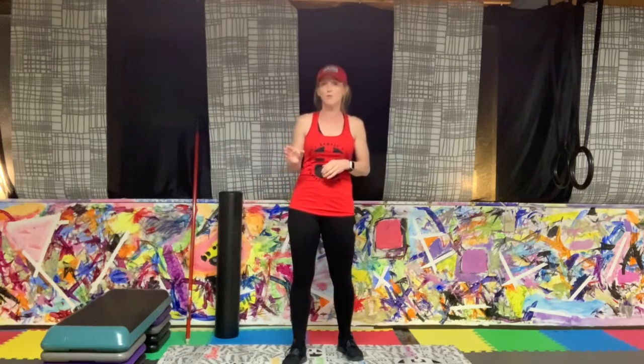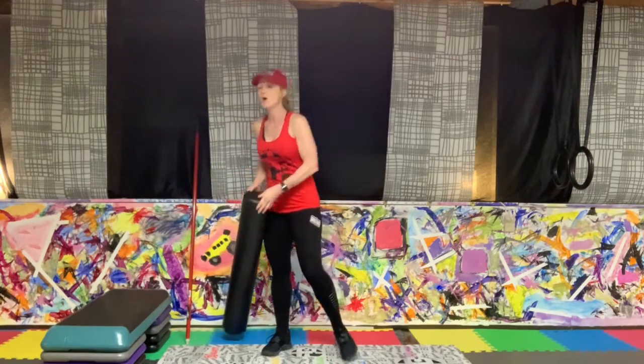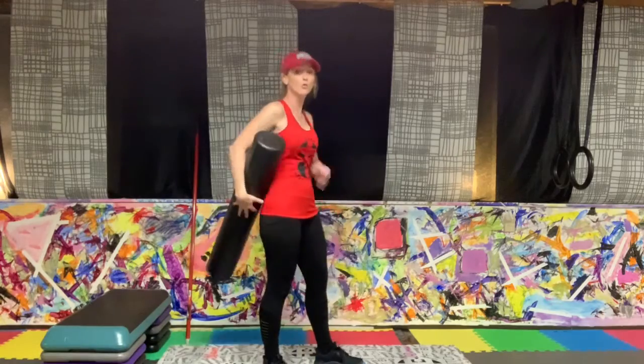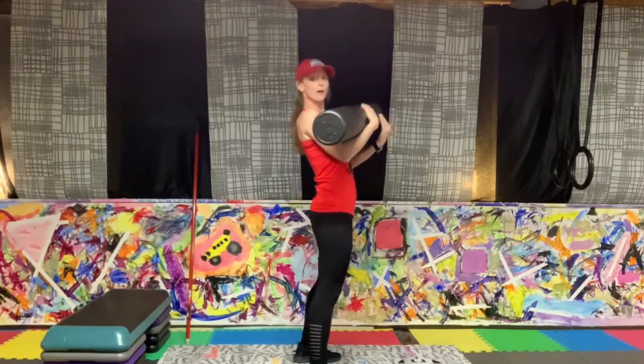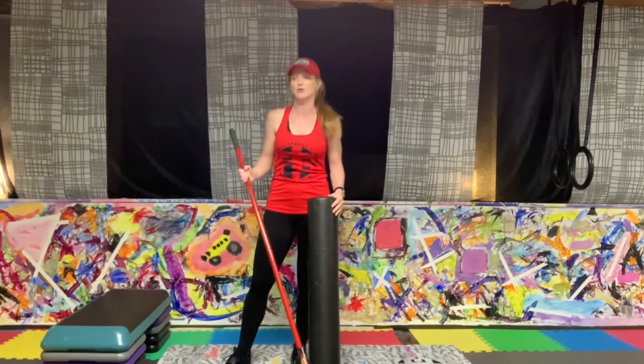I am going to be doing all bodyweight work. If you want to add resistance — hand weights, kettlebell, medicine ball, or even a barbell — feel free. The only equipment I'm using today is a step and a foam roller, but both are 100% optional. I'll use the foam roller for posture, either behind my back to keep shoulders down and back, or in front for front squats. You can substitute a yardstick, broomstick, or PVC pipe.